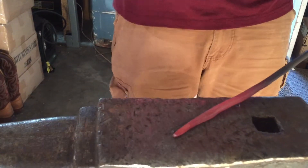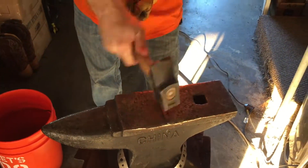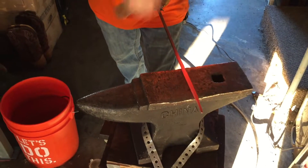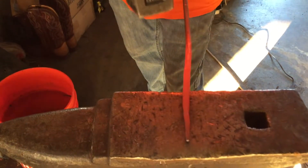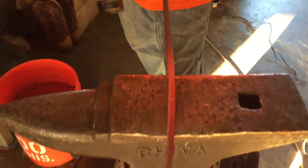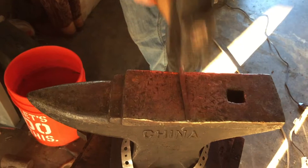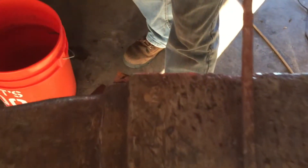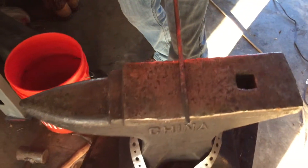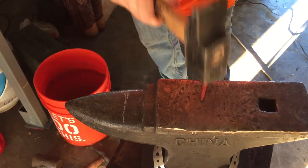I'm slowly working the point out. You can see the tip is already cooled. I also want to try to keep this fairly straight — I've got quite a bit of bow in it, so I'm just going to straighten that out. I'm slowly working the point out.